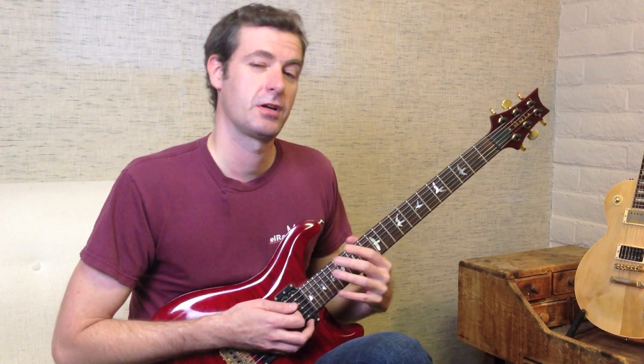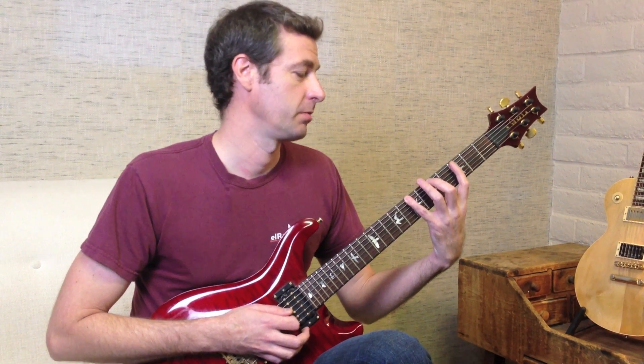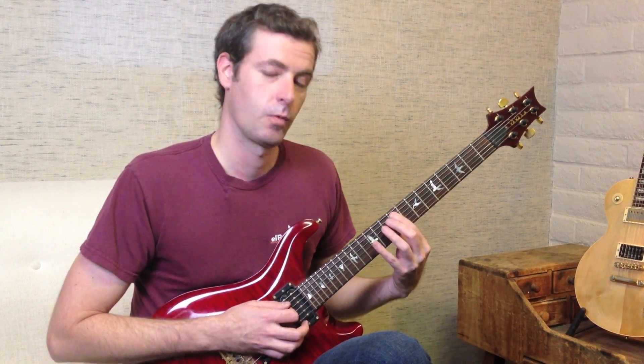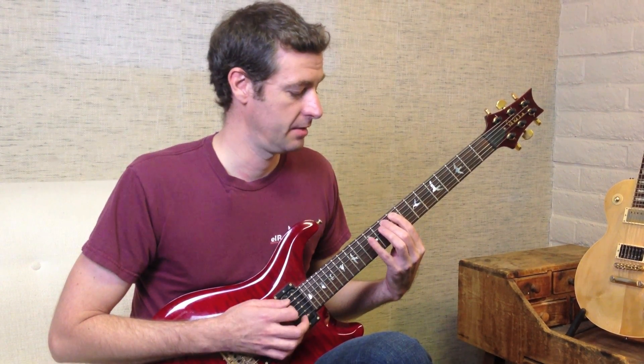We're going to start the same way we started that other scale. We're going to start at frets 3, 5, 7. On string 5 we're going to play 3, 5, 7. Now we're going to shift finger 1 up to fret 9, still on string 5, and we're going to play 9, 10, 12.